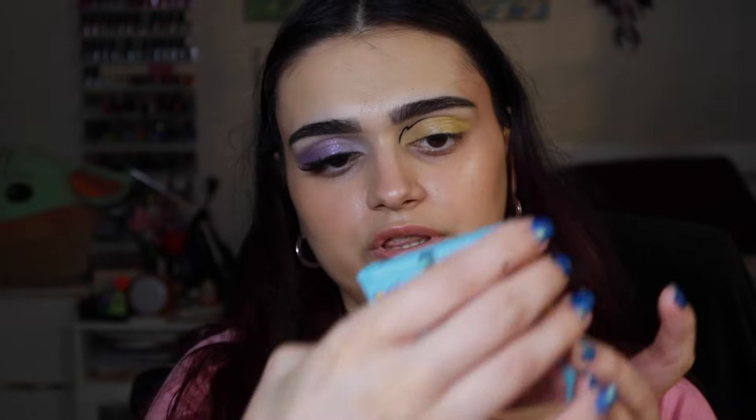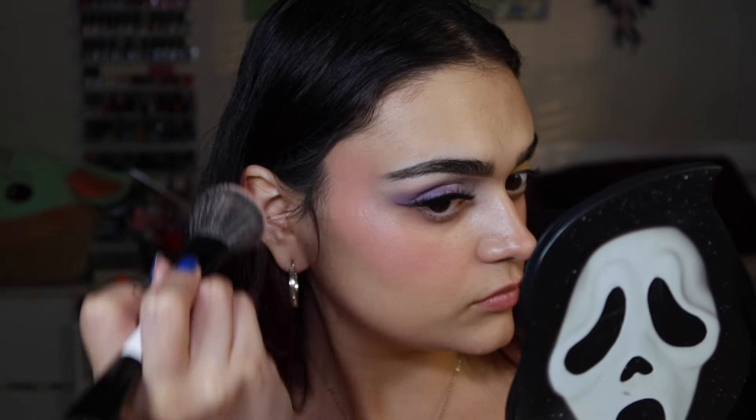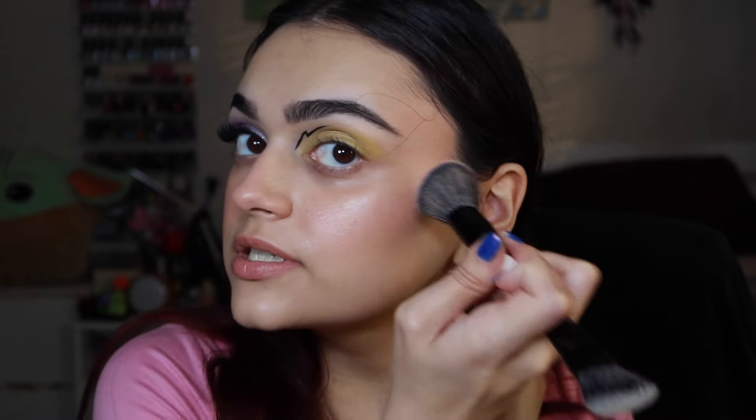Before I get into my lower lash line, I want to try these blushes. I've heard they're pretty sheer but I want to try them on camera. Starting with the shade Metronome, I'm applying this on my purple eye side. They are pretty sheer but very pretty — just because they're sheer doesn't mean they can't be built up. I really like this color; I think it's really cute. I'm applying it to my nose as well. I'm excited to see how Electro Ball goes on the other side — it's like a bright red.